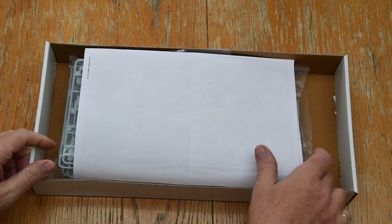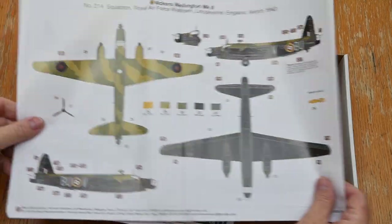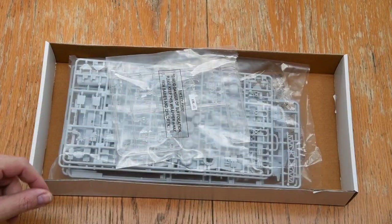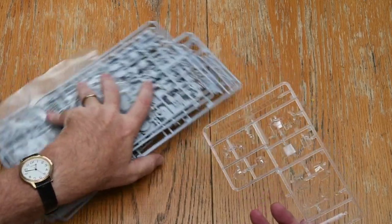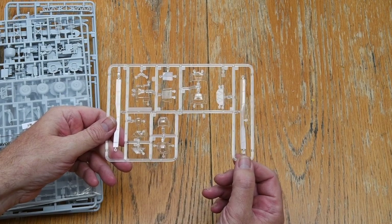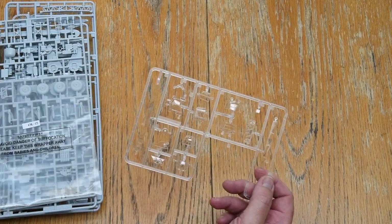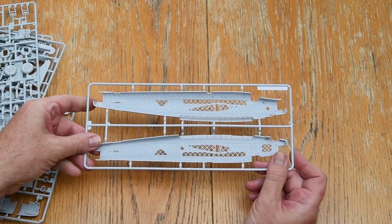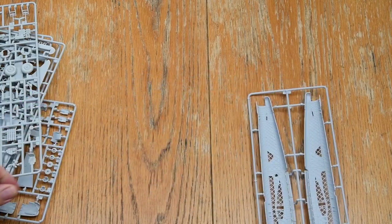Let's see what you get in the box. First there's the painting guide for two versions of the aircraft, then the instructions, the decals, and bags of sprues. You'll notice there are a lot of transparencies in this kit — two gun turrets, plenty of windows, and two options for the main canopy.